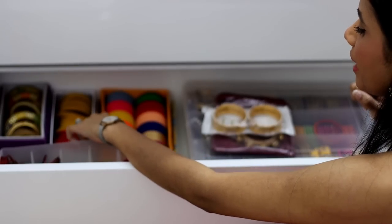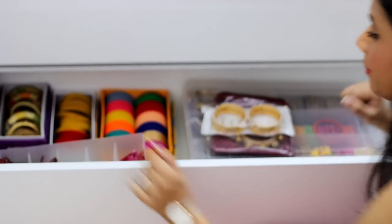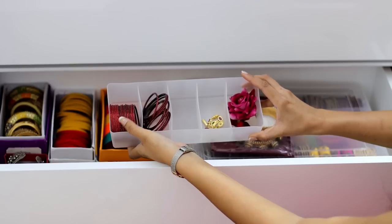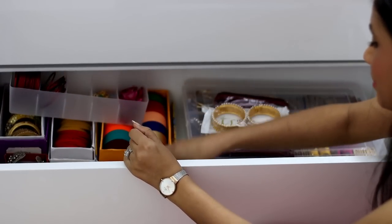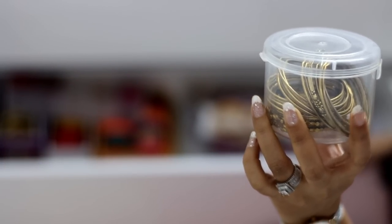In the same way, I have several boxes here for storing jewelry. I have some bangles that I randomly found — I will put those in too. This box is also quite good for bangles.